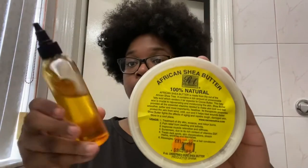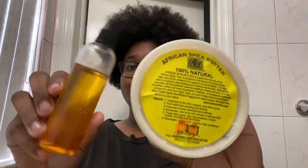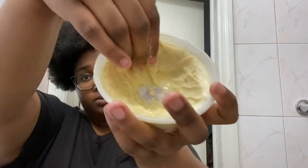Hey you guys, Side Baby here and I'm back with another video. As you can see by the title, I'm gonna show you guys my wash day routine. First I'm gonna start by pre-pooing. I use shea butter and my oil mix, which is Jamaican black castor oil, argan oil, and coconut oil.